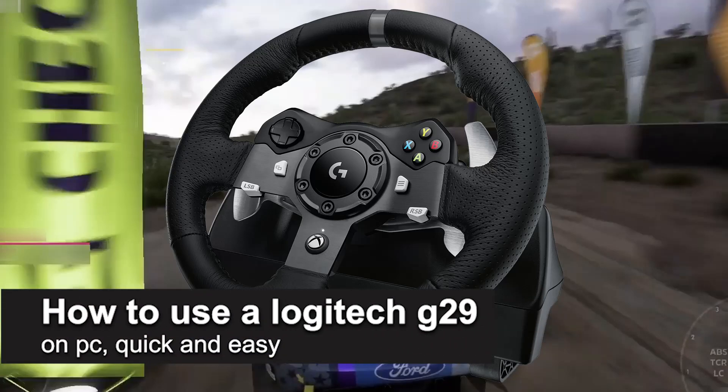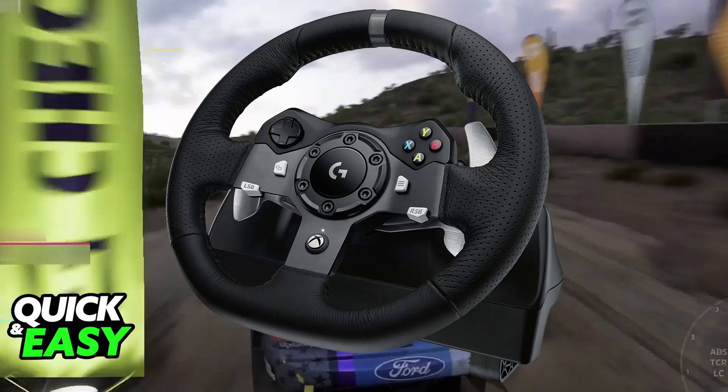In this video, I'm going to teach you how to use the Logitech G29 on PC. It's a very easy process, so make sure to follow along. Using the Logitech G29 on your PC for any compatible game is extremely simple — it has full support, so as soon as you're connected to your PC and you open a compatible game, it is going to be detected and ready to be used.